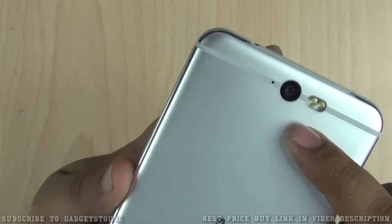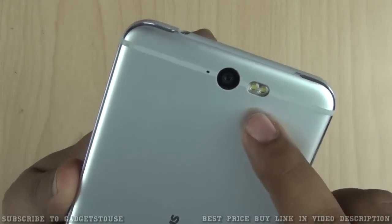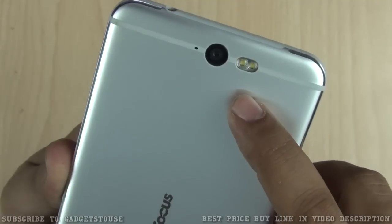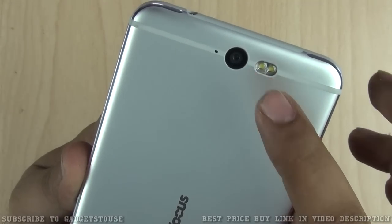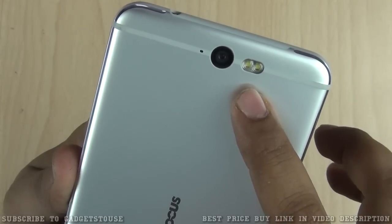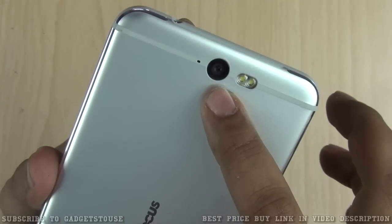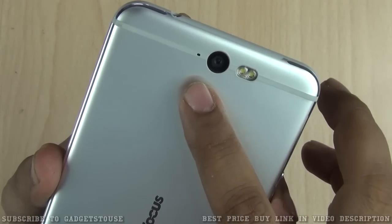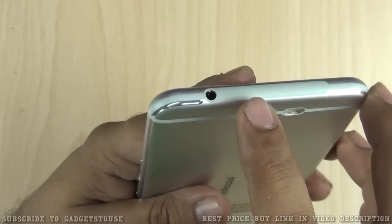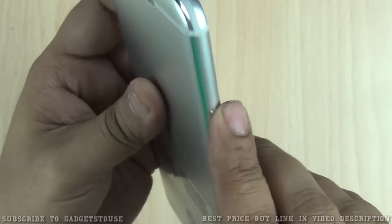On the back side, we have a 13 megapixel autofocus rear camera that can record high-definition video, and there is dual LED flash — not a two-tone or CCT flash, just a dual LED flash. It does not do particularly well in low-light photos. There is also a second microphone for noise cancellation. At the top you have a 3.5mm audio jack.